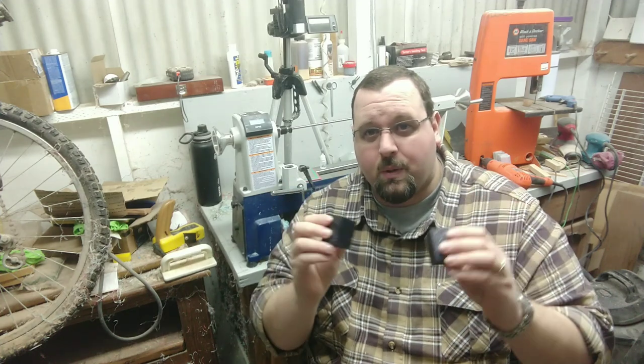I'm going to start throwing those up at random whenever I decide to go out and get some done, and if you guys want more of them, just contact me and I'll be happy to make up batches of them for you.